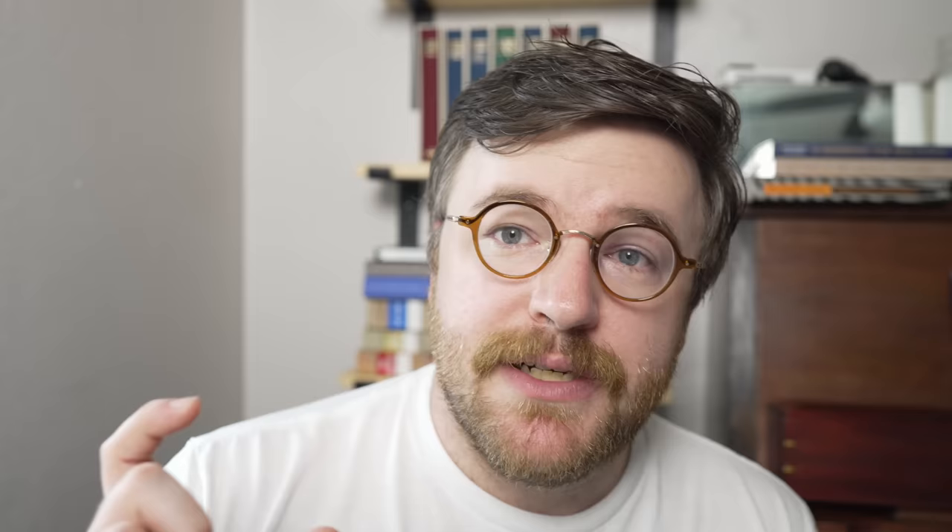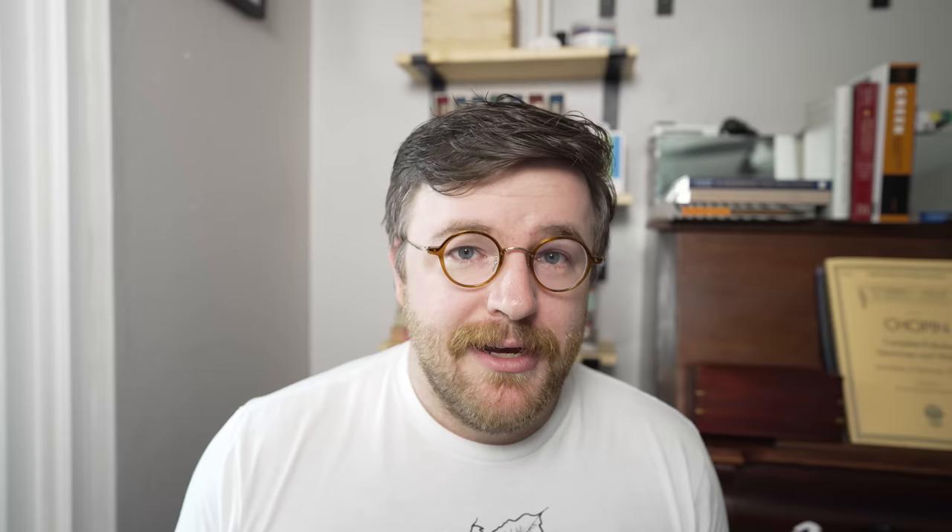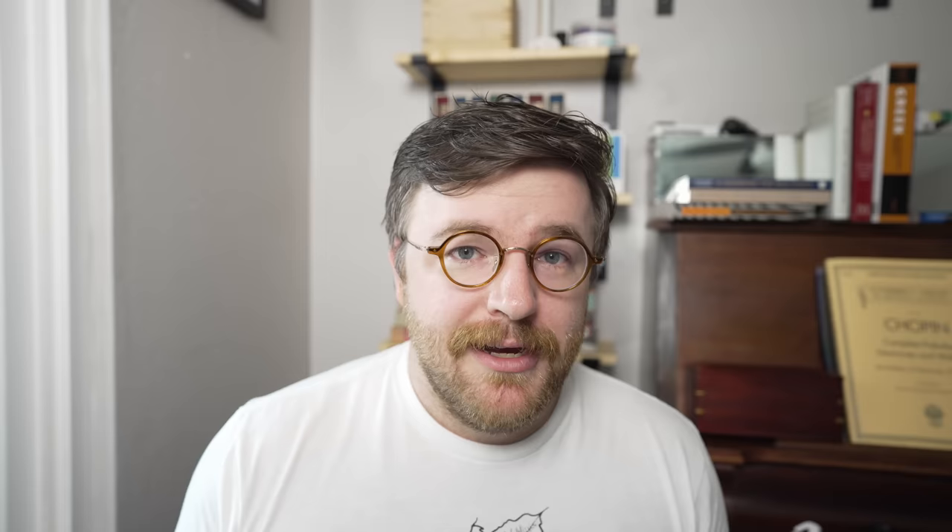You can do this in phases. The Nicomachean Ethics is made up of 10 major sections, which we call books, and those books have chapters. I started this video by reading chapter one of book one. What I would want to do is first create little outlines of every chapter in book one, then create a larger outline of all of book one, taking content from my smaller outlines and reusing it. Ideally, after doing that for book one, I'd do it for book two and book three, and so on — until we have an outline of the entire Nicomachean Ethics, where we can take a high level view and give a quick summary of each of the books.